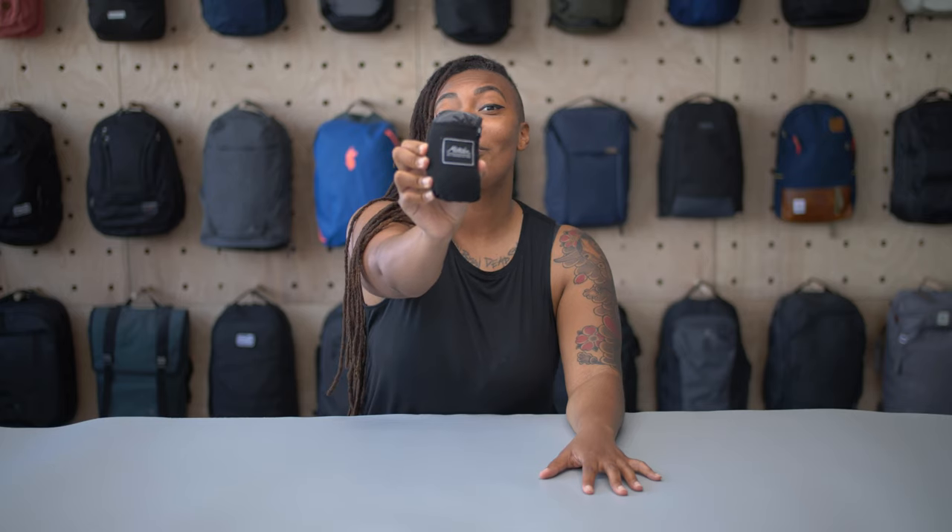Hey guys, it's Randiah from Pack Hacker, and today we're gonna be taking a look at the Matador Pocket Blanket 3.0. I've been testing this for a little bit over a month, and even though it's called a blanket, it's more like a tarp for picnics. Make sure you check out the full written review at packhacker.com, and let's get right into it.